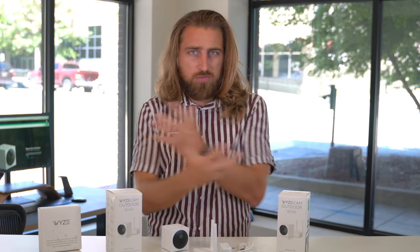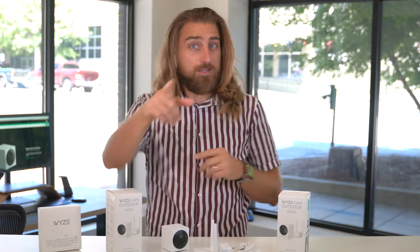That is everything I have for you in this unboxing. Make sure to subscribe because I am throwing a part two video next going over the full setup and what it's like, and then I'll even do a third video doing a comparison between the two cameras and how it integrates into the Wyze ecosystem. Thank you for watching and thank you for subscribing. I'll see you in the next one.